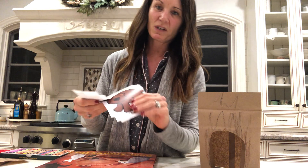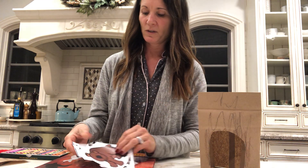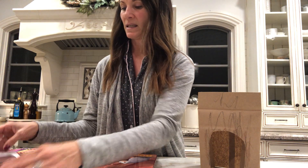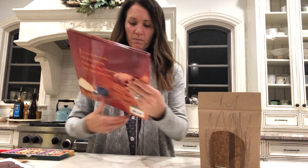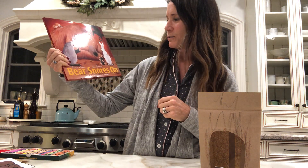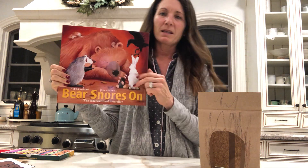Once you have your cave all made, we're ready to start the story. So let's begin. You also have two sheets of characters, and you just cut them out to get them ready for the story. I like to spread them out so that I could see them as I'm telling this story. Bear Snores On, written by Karma Wilson and illustrated by Jan Chapman.